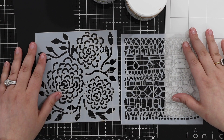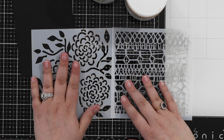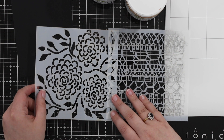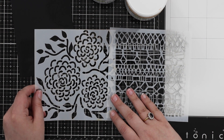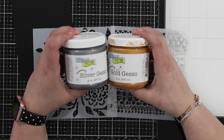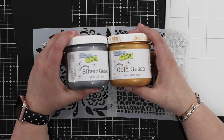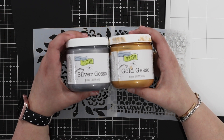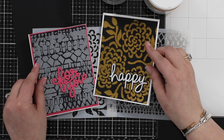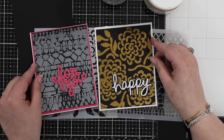Hi everyone, welcome to Hedgehog Hollow. I've got two of the newer designs from the Crafters Workshop: Rounded Flowers and Modern Lace, in the six by six size. I've been playing around with some of the metallic or colored gessos - here I have the gold and the silver. Before the metallic modeling paste came out, I was really struggling to put these through stencils for my card making.